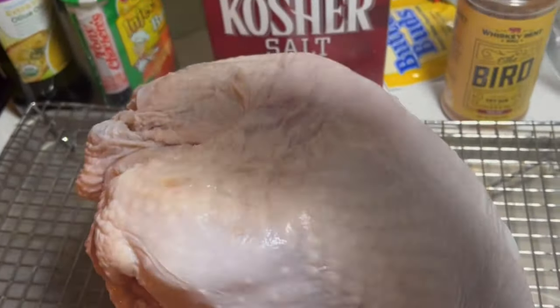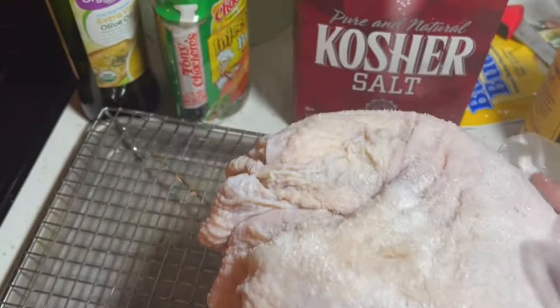I'll have a link in the description with a great article on this, but to say the least it just brings out the most flavor in my opinion. We used some Diamond Kosher Crystal Salt overnight, then patted it dry, and now we're going to do a few other steps to ensure a tender juicy turkey. We're going to butter inject it.